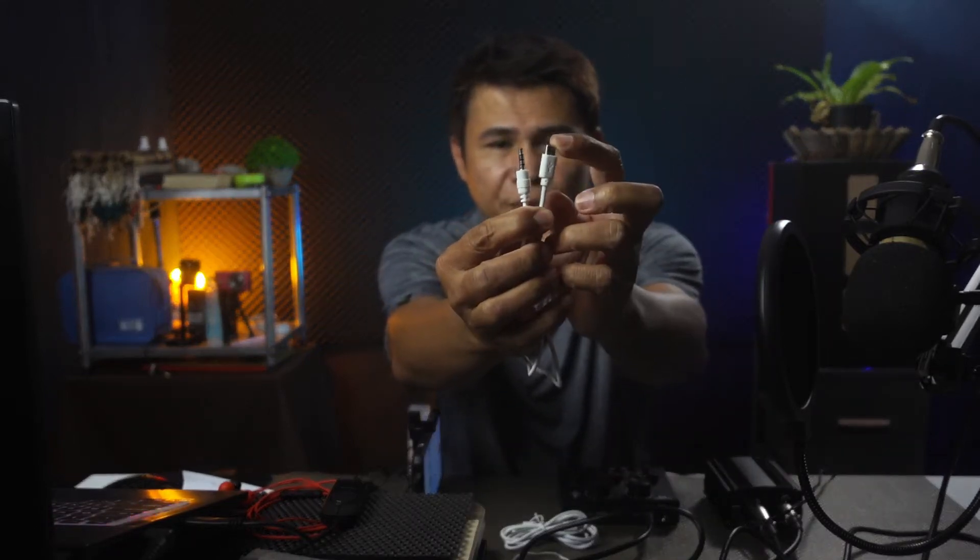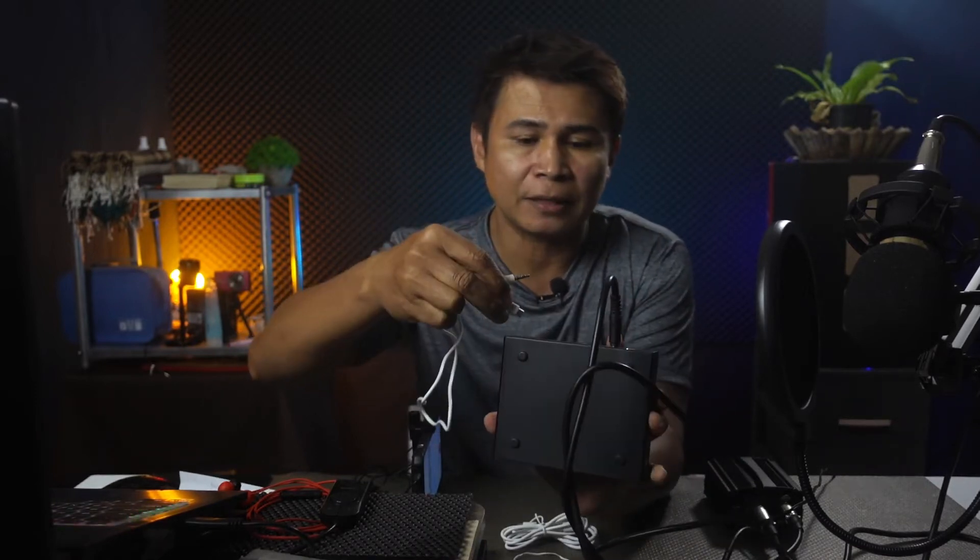We are now going to connect the sound card V8 to the phone, because this is where we are going to record. We have cable connectors here. Look for the micro USB connector and the 3.5mm connector. The micro USB you will connect to either Live 1 or Live 2 — I'll connect it to Live 1.